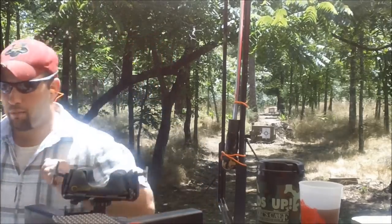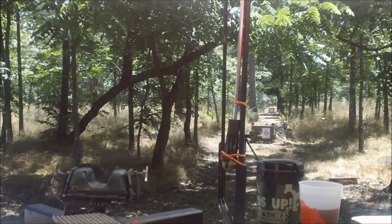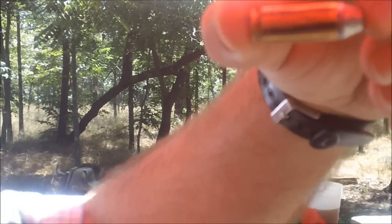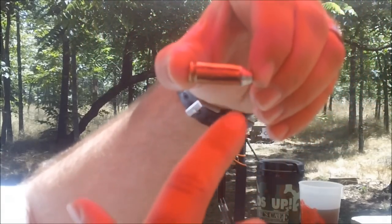Hello and welcome to Bar 20 Arms. Today we got a little interesting test. What happens when you have a cracked case? I got a 10 millimeter — I'll bring it in closer — it's got a cracked case. I took a marker and marked on both sides of the crack.